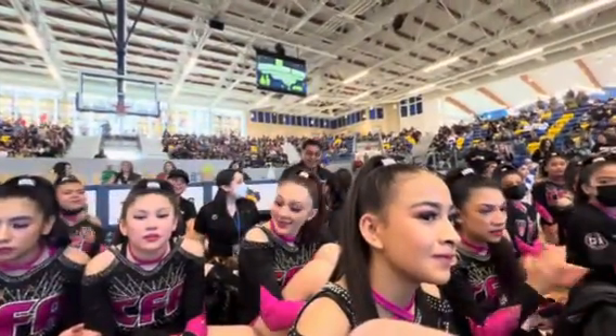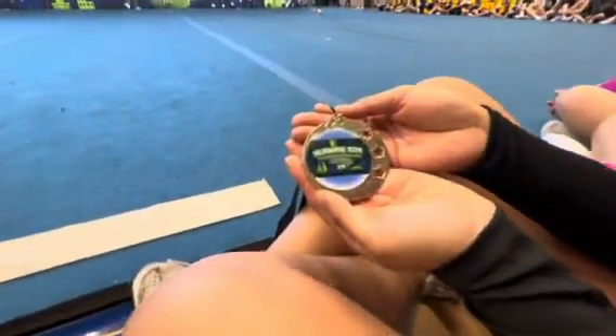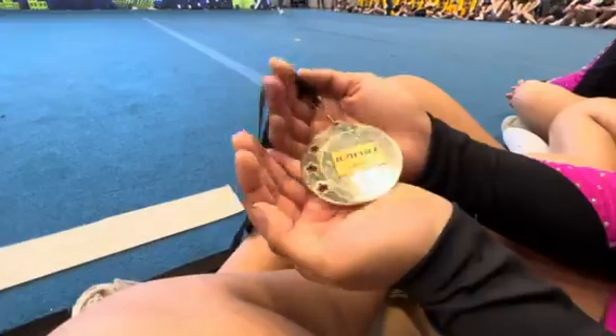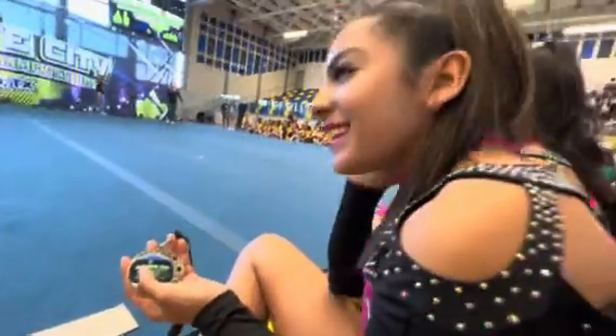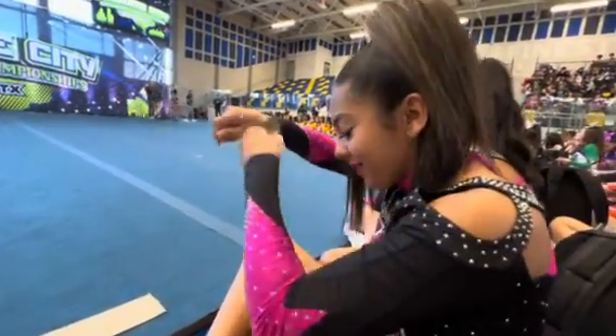Now we're going to go ahead and start our tumble off. Our tumble is going to go sixth grade and under, but you must have a round-off backhand spring combo or more for sixth grade and under. Go ahead and line up in this corner, please. Round-off backhand spring combo or more. Thank you.